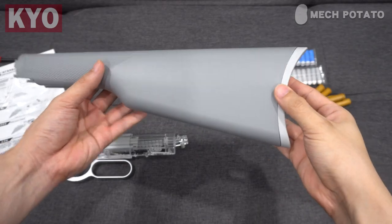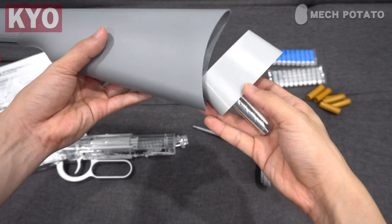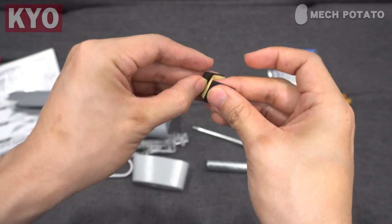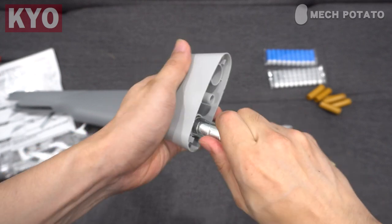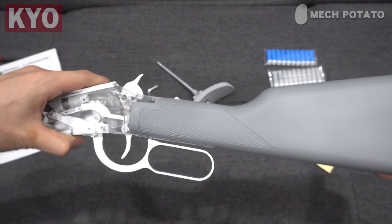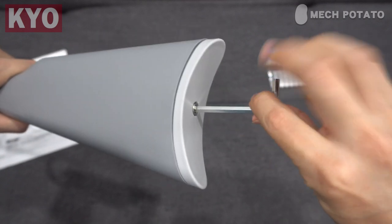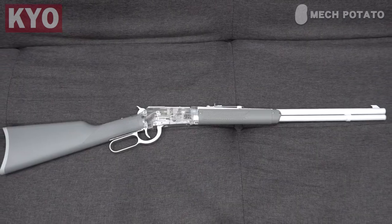To install the buttstock, first take off the cap on the buttstock — it will reveal a plastic piece and a metal cylinder. Grab the provided EVA adhesive, stick it on the metal cylinder and shove it into the plastic piece. Then put the plastic piece back into the buttstock. Connect the buttstock to the receiver, align the bolt of the cap to the hole of the plastic piece and tighten it up with the included hardware. And this is how the blaster looks with everything installed.